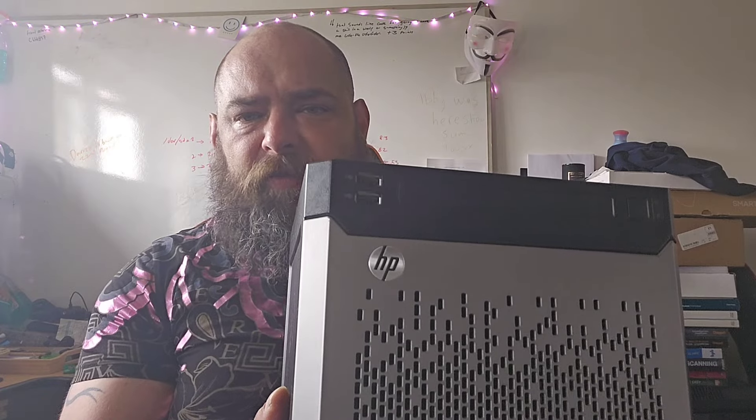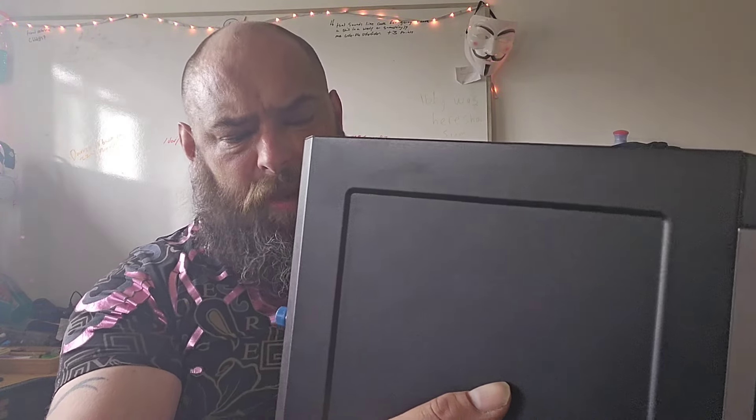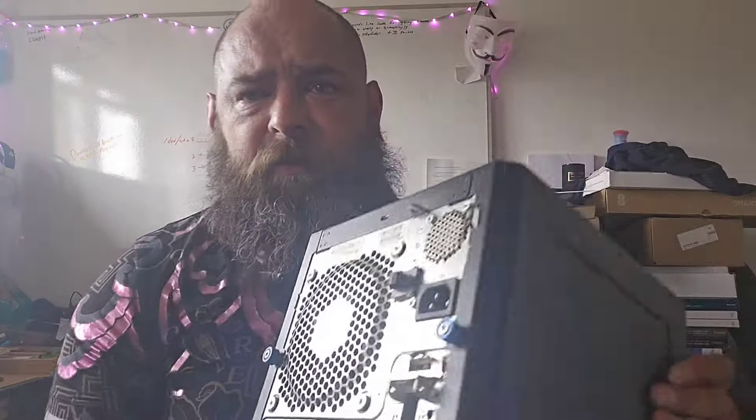I don't really know anything about this particular make and model of unit, so it's going to be pretty much a case of finding this out either as I go or having a look on the internet for service manuals and the such like. Now, it is a pretty filthy unit — it does have quite a lot of dust in it, as you can see by the fan. So it will require a full clean out. But anyway, that brings us to the end of the video. I thank you as always for liking, commenting, sharing and subscribing. And as always, I will see you in the next one. Take care. Bye bye.